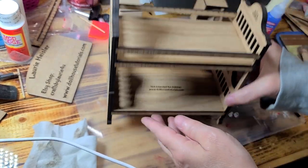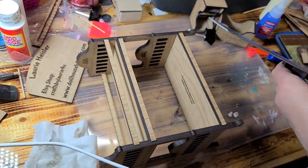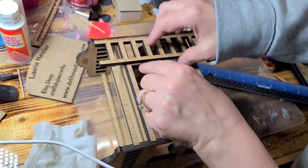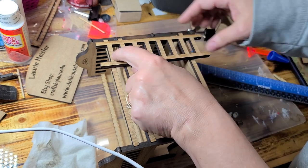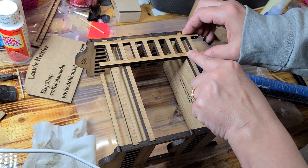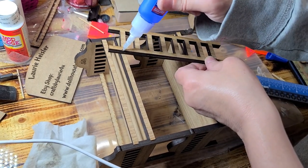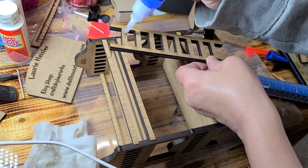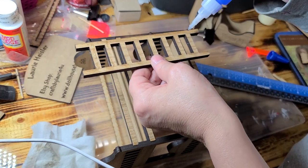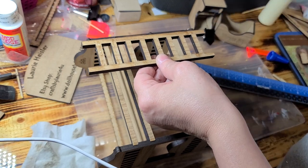Once you have that done, you want to attach the ladder. For the ladder, I'm lining it up directly with this. You're going to put glue on that, glue on that, and then in between here — glue straight across, straight across there, and then in between here and here.